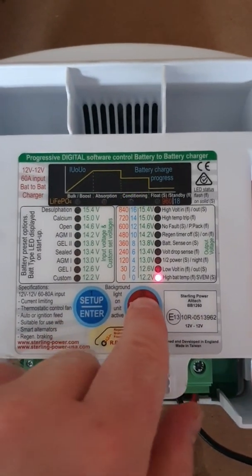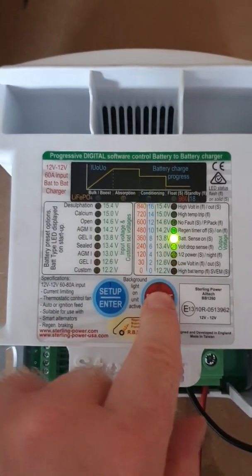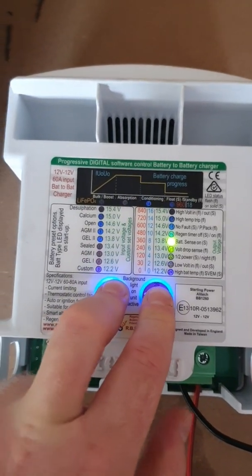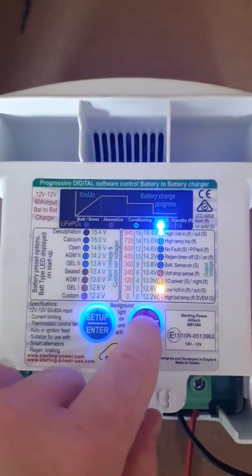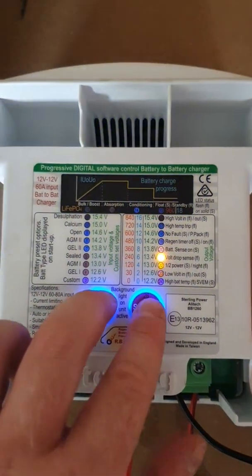Conditioning voltage — do exactly the same sort of thing. Generally speaking, conditioning voltage is just slightly lower, so let's put that at 13.8. Press both buttons to confirm, and now you're setting the float voltage — again lower still. Use the right button to toggle the LED up to, let's say, 13.4.